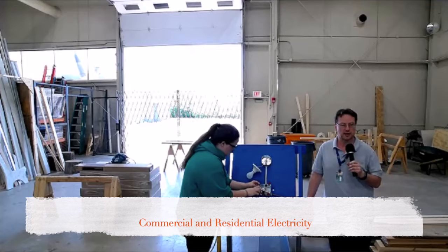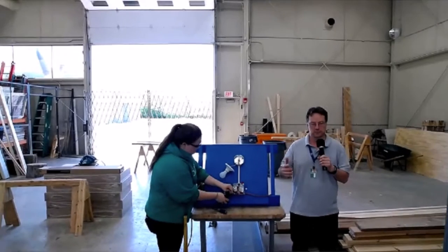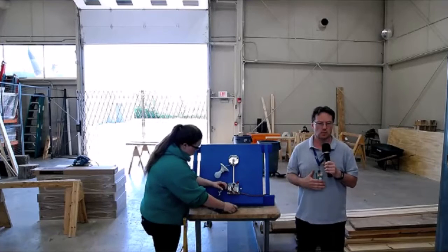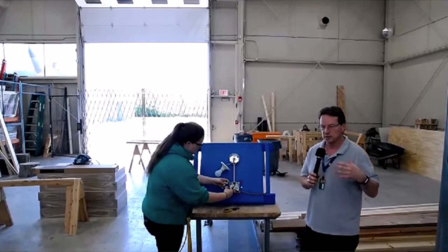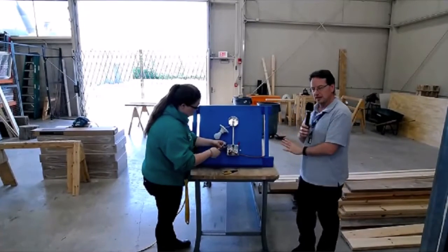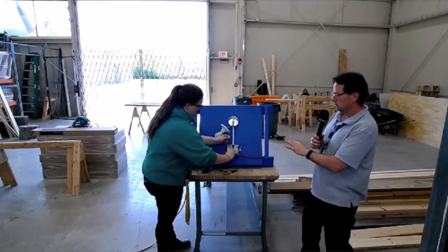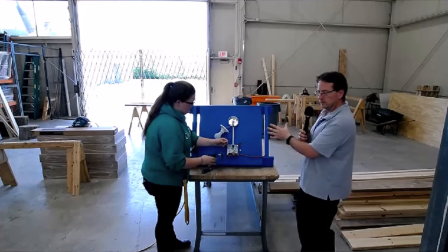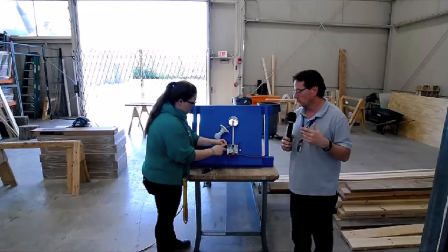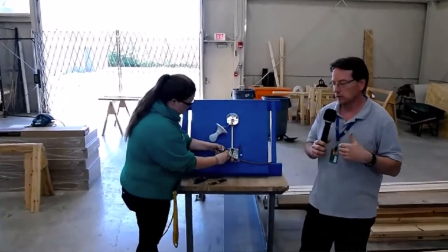Hi everybody, I'm Mr. Chambers, the electrical instructor here at Diamond Oaks. We work closely with the construction crew — we usually follow them after the building is framed up. In our program, everybody starts off with a very basic installation method, all self-contained in a small area, just to learn how to do the circuits. Today Amber is going to work on wiring up a switch that will turn on a light — a very simple circuit, but it's what everything in electricity is based on.